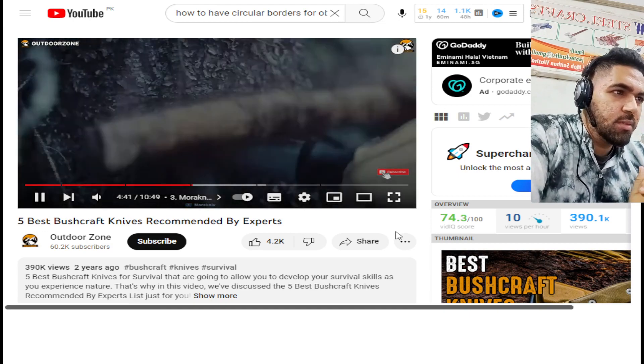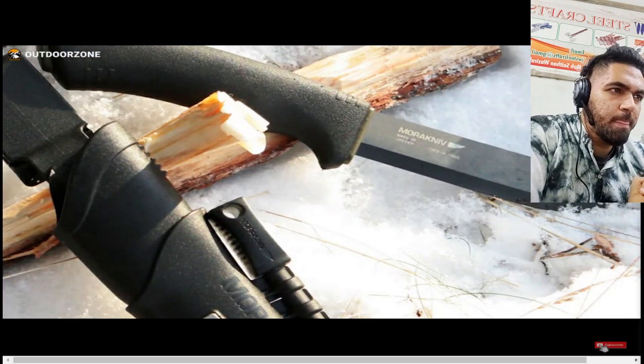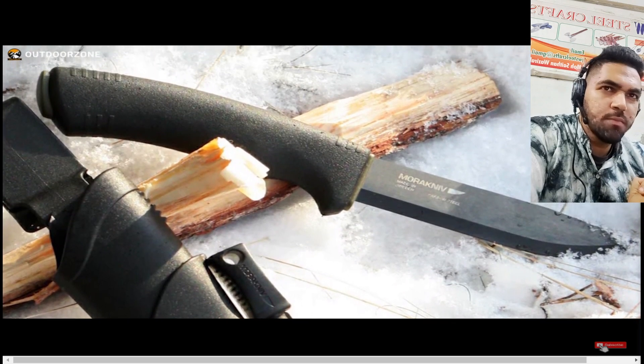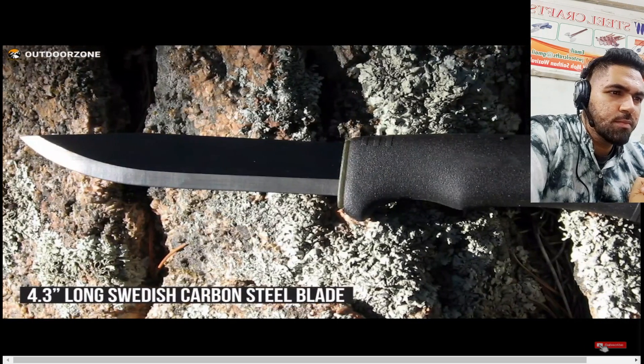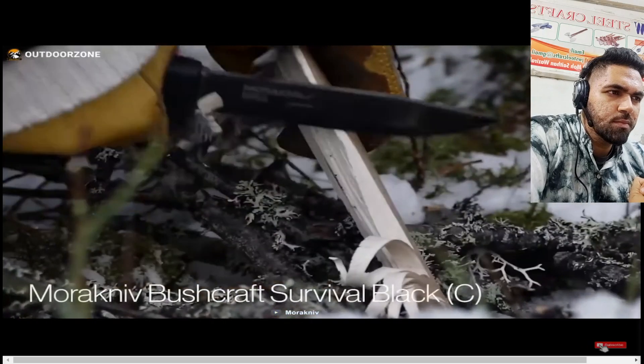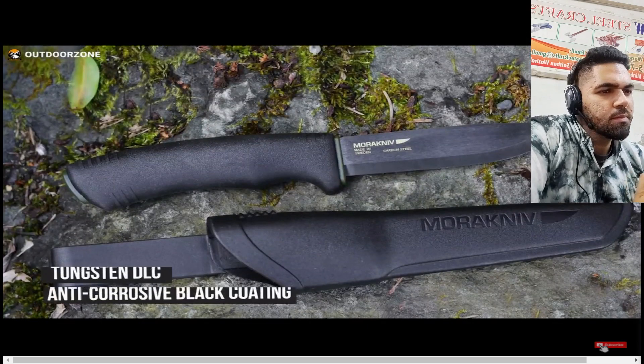The well-packaged Maractive bushcraft knife has everything a real bushcraft enthusiast needs and is an indispensable tool for a variety of outdoor survival applications. It has a 4.3-inch long Swedish carbon steel blade that stays very sharp and has a prominent tip. Splitting small kindling for fire and carving is very easy with it.